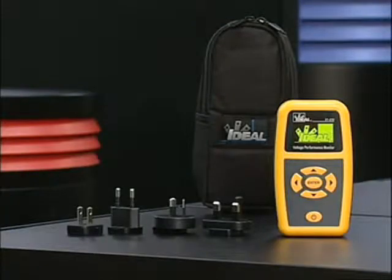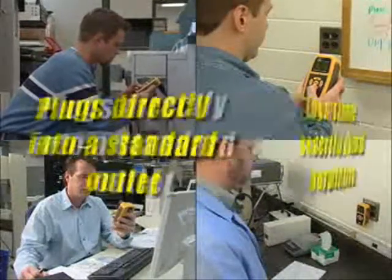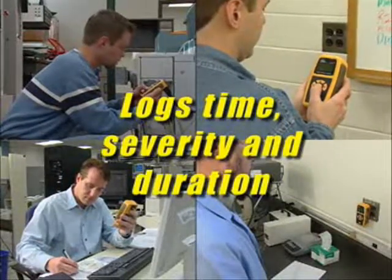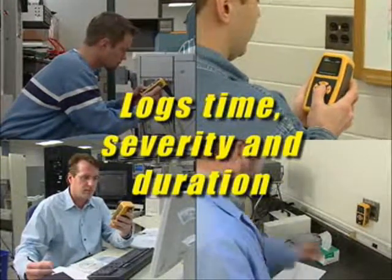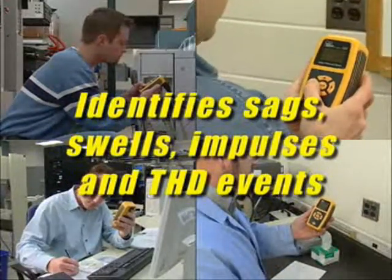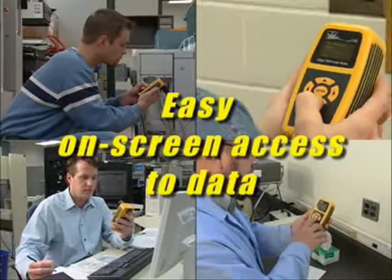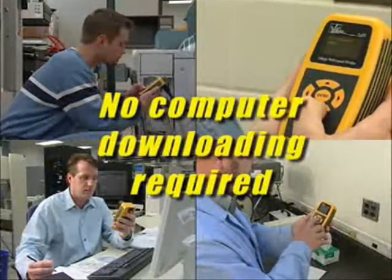The Ideal Model 61830 Voltage Performance Monitor plugs directly into a standard outlet to log the time, severity, and duration of voltage events occurring on the circuit. It identifies sags, swells, impulses, and total harmonic distortion with easy on-screen access to data. No computer downloading is required.